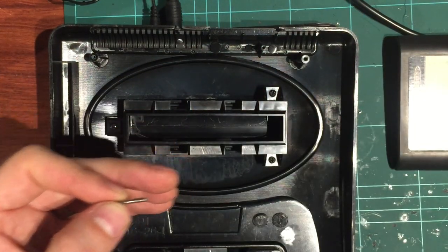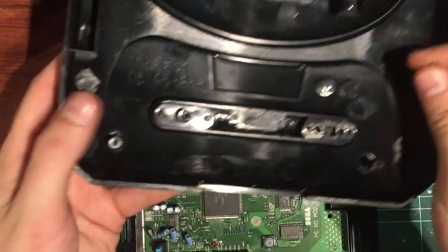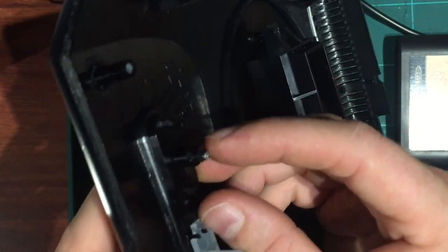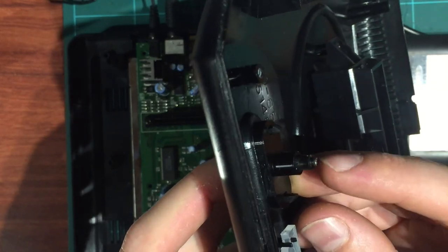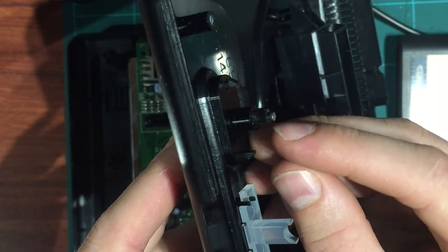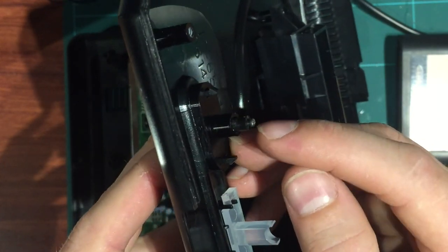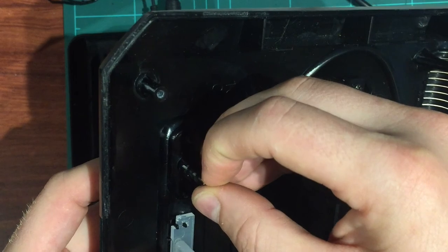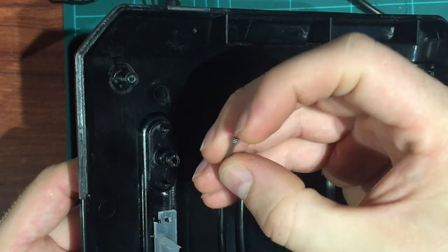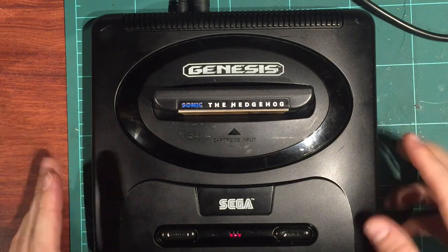I've cut the nail down - use proper man-size cutters for that, don't be tempted to use little electronic ones, they'll break. Get yourself a decent pair of side cutters and cut the nail. It took me two attempts to get the right length, which is fine - just take your time. You want it sitting about a millimeter off the base - you probably don't want it right on the base. I'm going to put a tiny bit of glue on it so it doesn't fall out, and that should be fine. Let me reassemble and show you it all working.